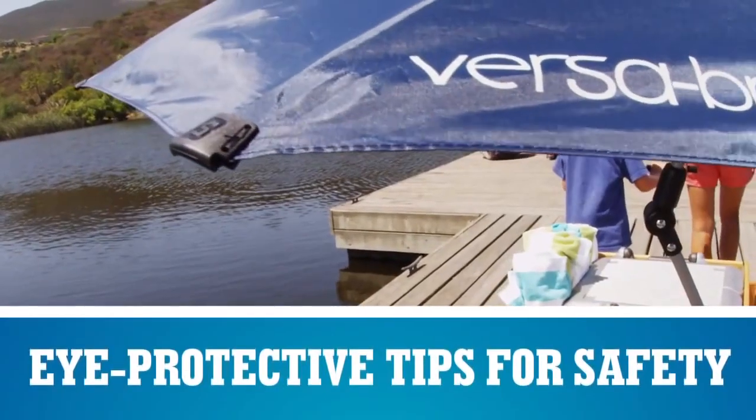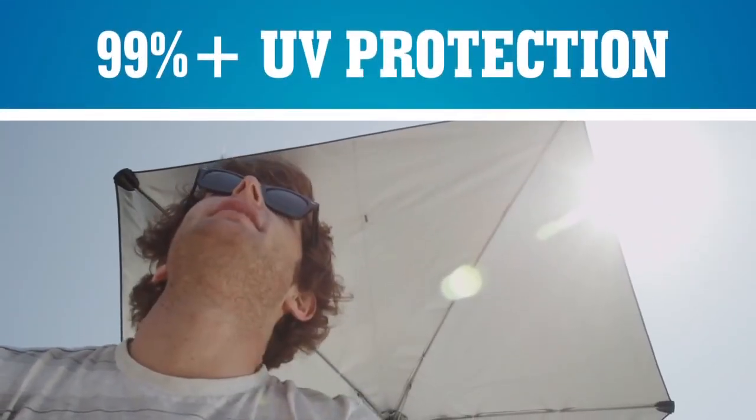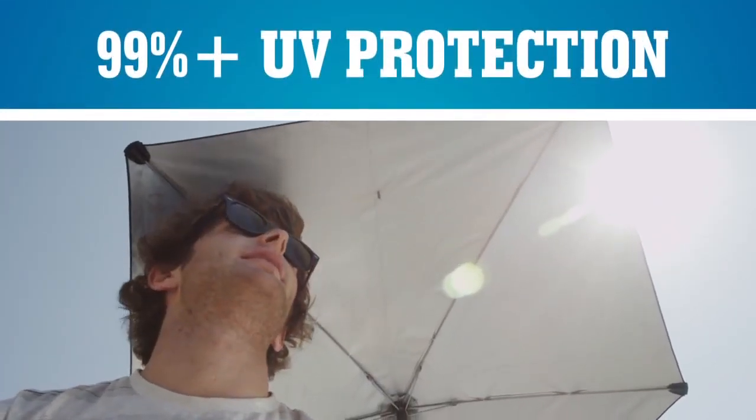The umbrella canopy also features our patented eye saver tips for durability and safety, and as standard we coat the inside of the umbrella with a UPF coating for maximum sun protection.